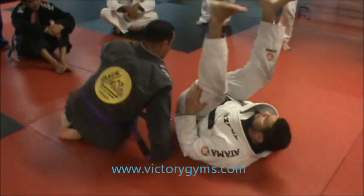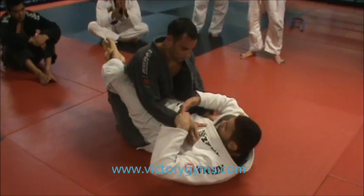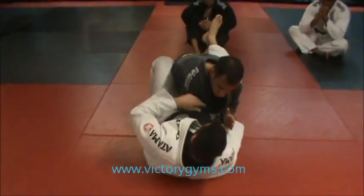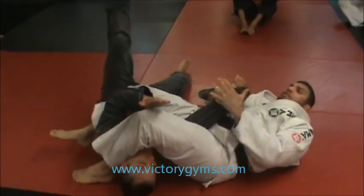One more time. Grab both sleeves, cross grip, hands on the elbow, elbow in the middle of my body, grab the pants, put on the mat, go — he resists. Change the grip, open, open, open. Pass the leg over — arm by. You guys got it? Let's go, guys.